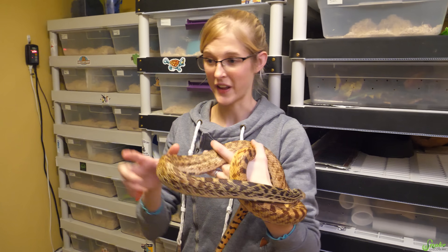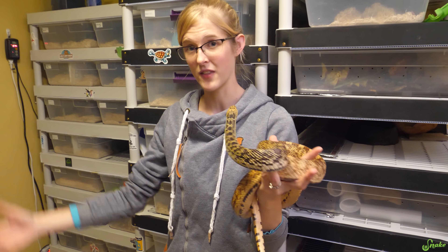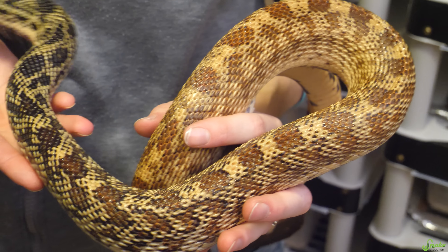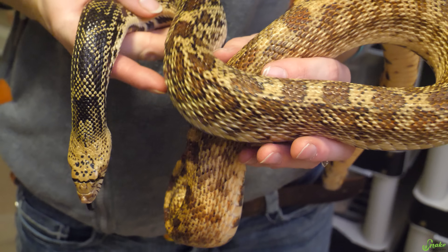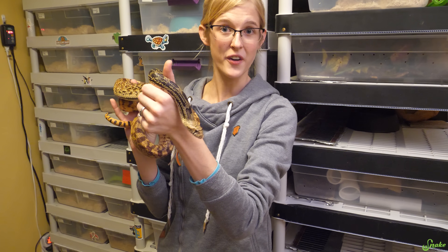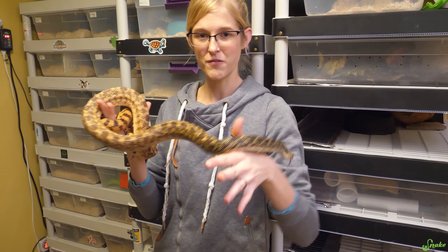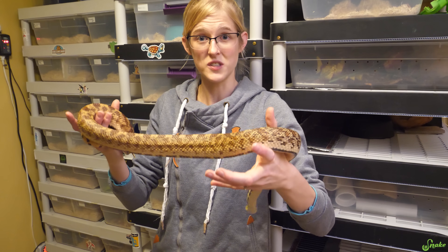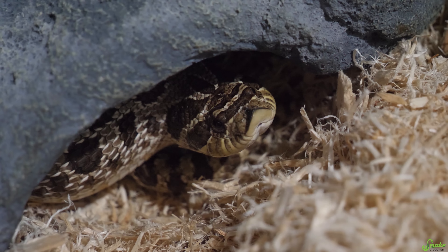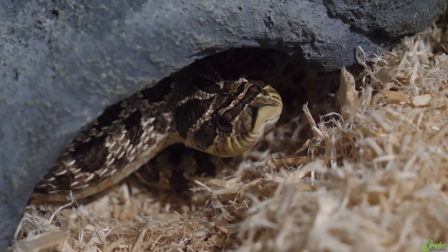When your snakes are in full-on brumation mode, just check on them once a week — you can check on them more, but at least once a week. Check on their body condition and make sure they're not losing a ton of weight; they shouldn't lose much at all during brumation if they're healthy. Also make sure they have fresh water at all times, because sometimes during brumation they move around and fill their water dish with bedding, and if they get wet and cold that can cause respiratory infections. Make sure everything is clean and dry.